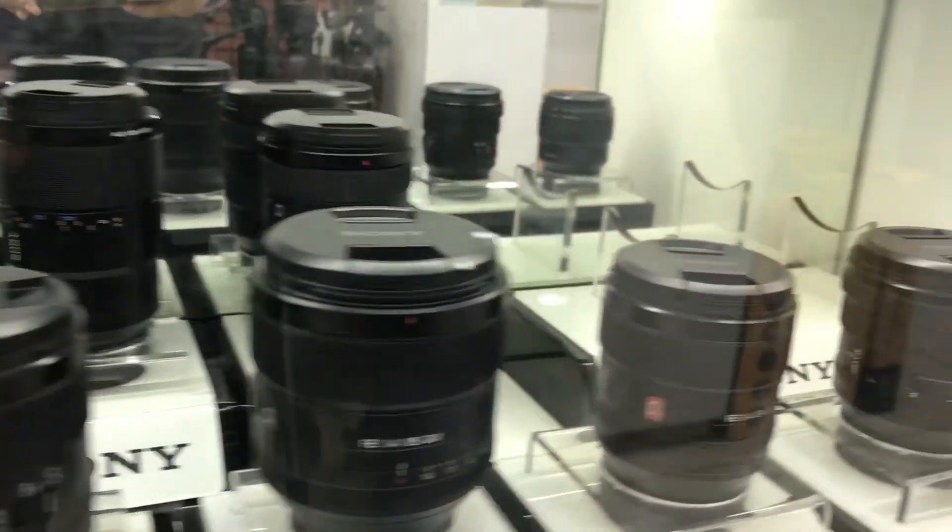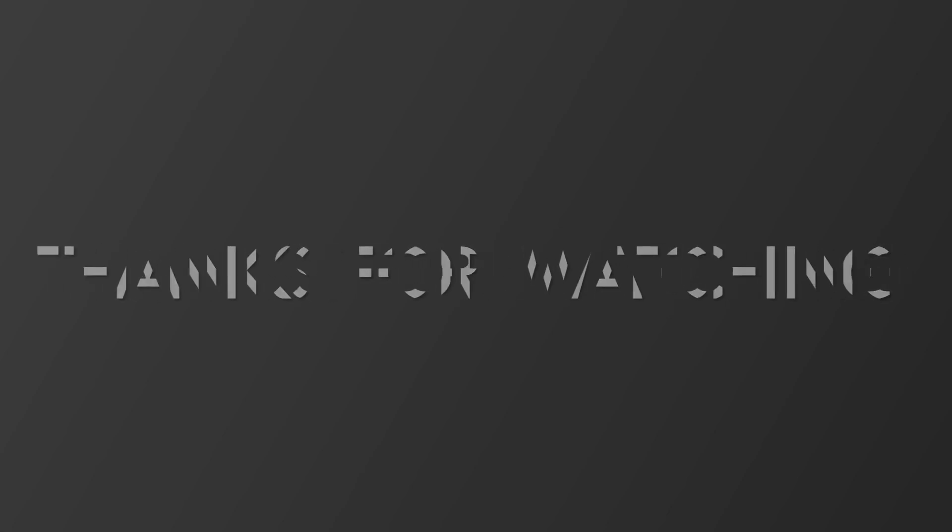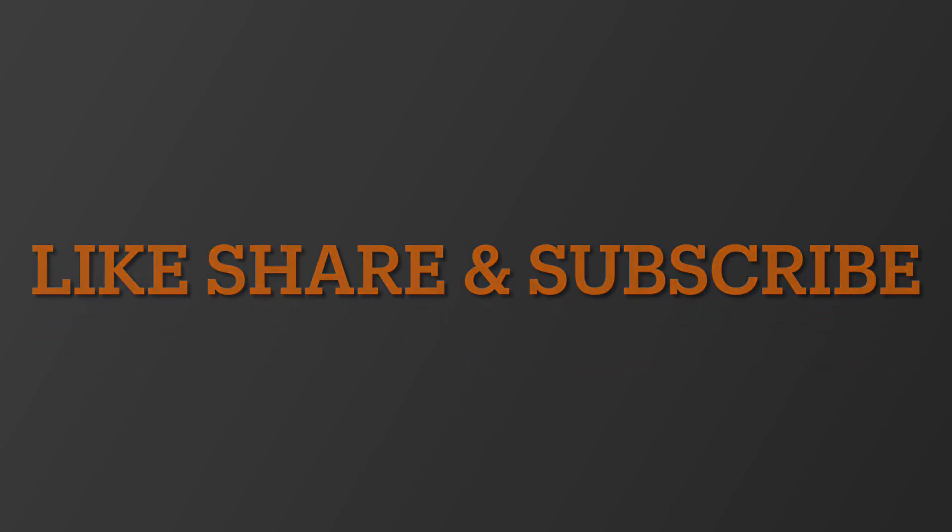So far the results are extraordinary — it's just an amazing feeling when you see the autofocus lock onto a bird's eye or an animal's eye. It's superb. Thanks for watching, and please like, share, and subscribe to the channel so I can grow it.